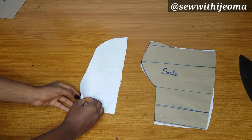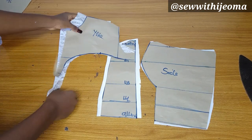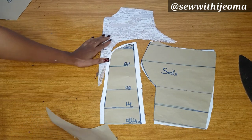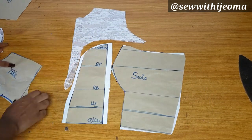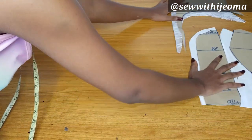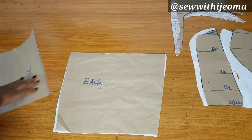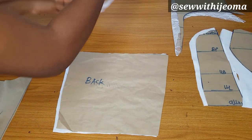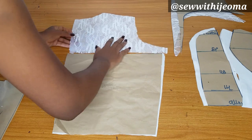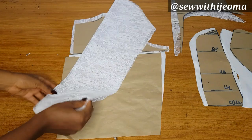This is the front, and the center front is open — if you watch the pattern video you'll notice that. This is the yoke I have cut out on my lace — they call this a jollof lace, some call it English lace, it depends on what you call it in your area. That is for the front, and this is the pattern for the back along with the yoke for the back, which also has a zipper allowance. I cut out two pieces — one for the right side and one for the left side of the back.